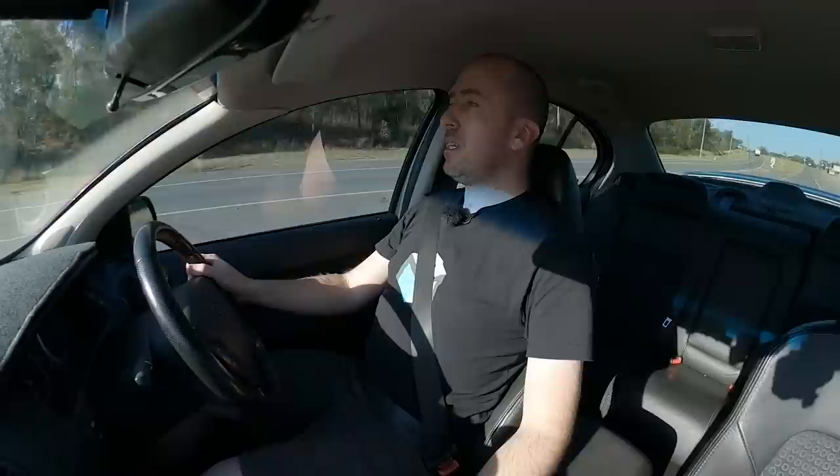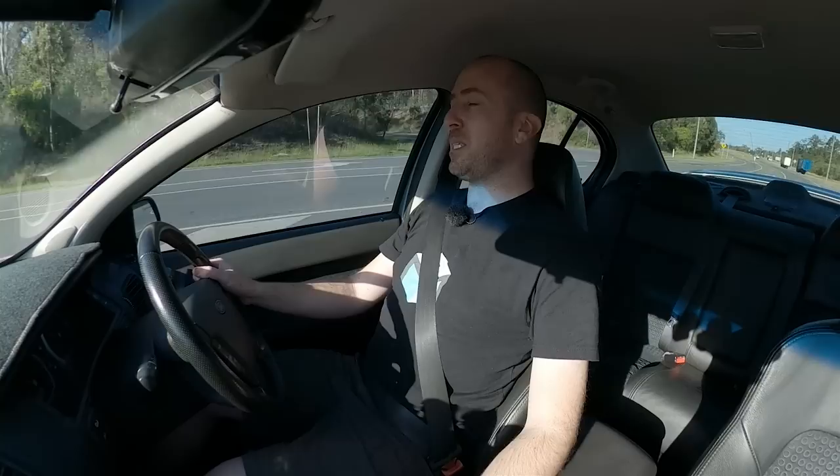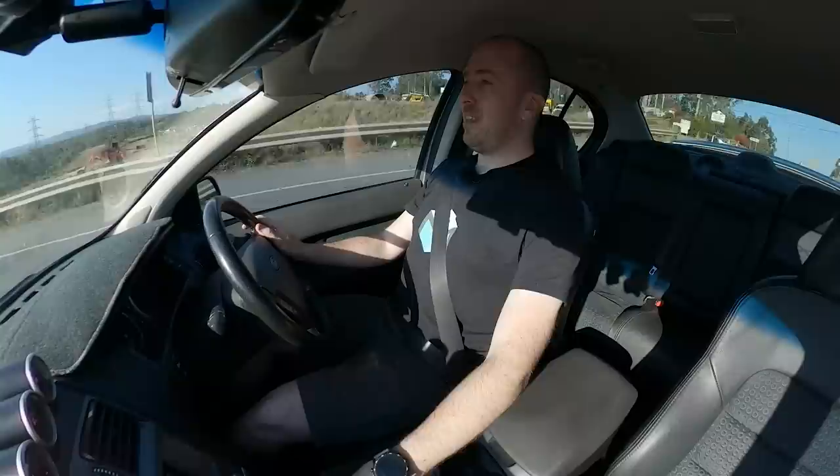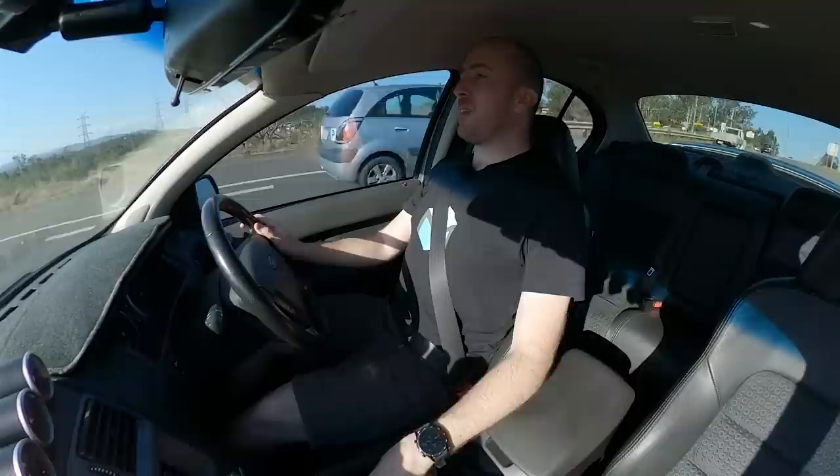So we've pretty much reached the end of this build. There are a few extra little maintenance jobs that need to be done, and of course I need to save up money to get the car tuned. But it's great to know I can use this car anytime. Next up we're going to need to replace the centre bearing — out on the highway I'll probably feel that thrum because it's flogging out a little bit. But otherwise this car is driving amazingly.